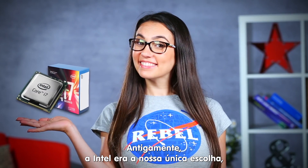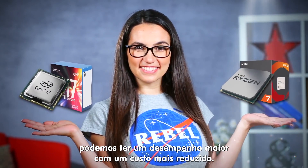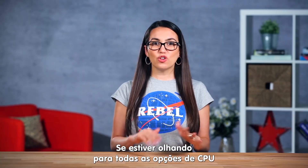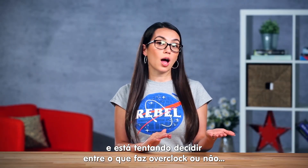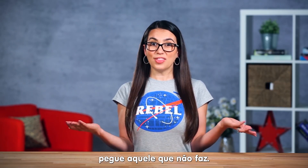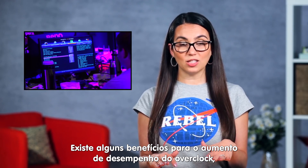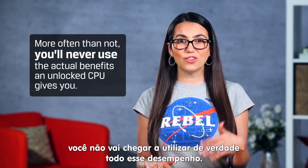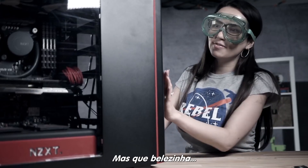Previously, Intel was your only real choice, but now with AMD Ryzen, you can get much higher performance on a smaller budget. If you're looking at all the CPU options and you're trying to decide between one that overclocks and one that doesn't, just get the one that doesn't. There are some benefits to the extra power overclocking provides, but more often than not, you'll never use the actual benefits an unlocked CPU gives you.